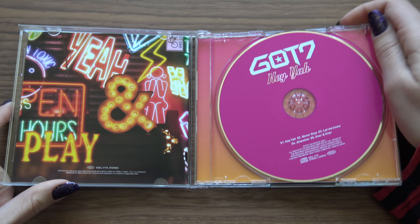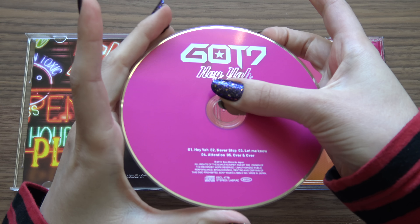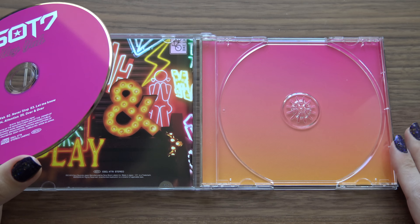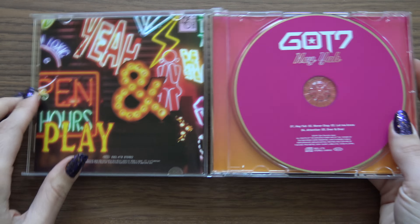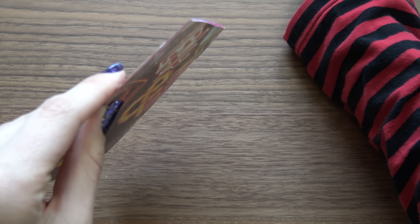Opening it up — okay, my stomach made some sounds there, sorry. Don't know if you heard that. I really like the backdrop here. Seems a bit thick, at least. Nice.